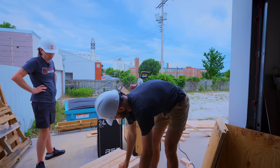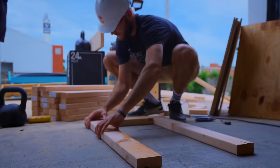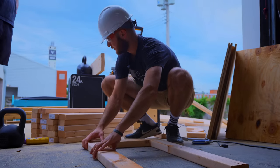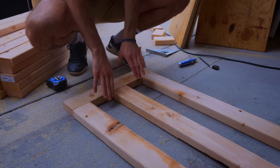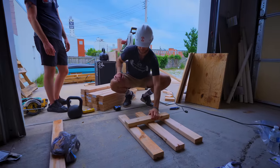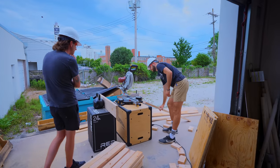And so begins the layout. Bottom layer here, we've got three of these spanning 20 inches wide. Make sure we're relatively centered and decently straight. That's our bottom layer. And then as we cut more of these, you have one, two, three, four — and you just alternate.